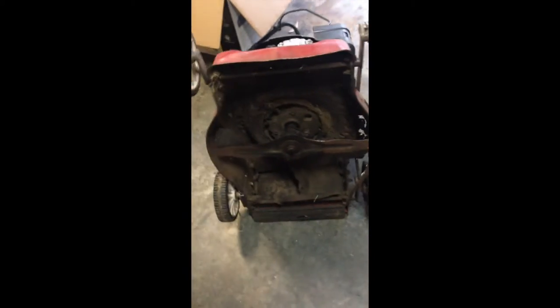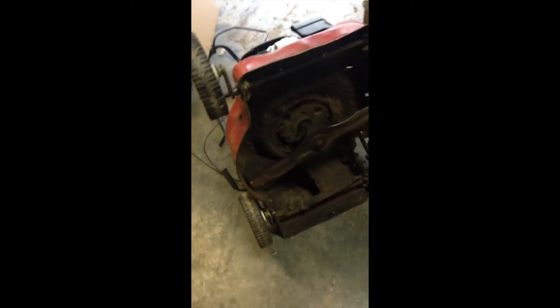Hey guys, I'm gonna be making a knife out of an old lawn mower blade I found on the side of the road. The engine actually still works, but I'm gonna put that on a mini bike or something like that. For now I'm gonna just use this blade and turn it into a knife.